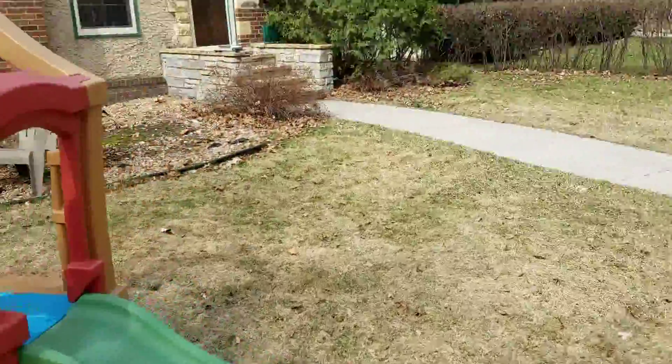We discussed perhaps taking out these bushes, but I told him that it would be an extra dumpster because we can't get rid of trees in our dumpsters.